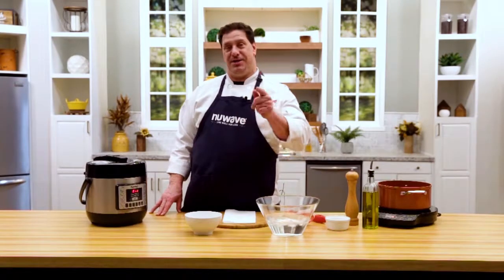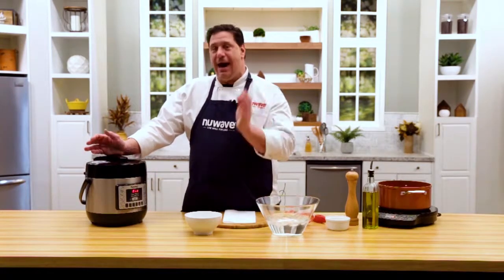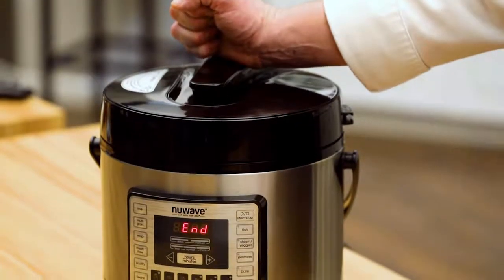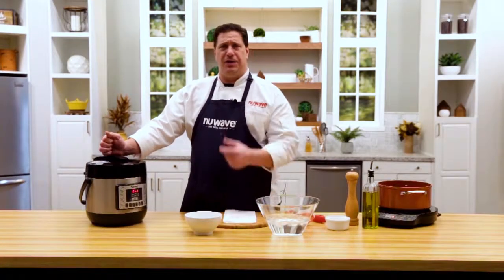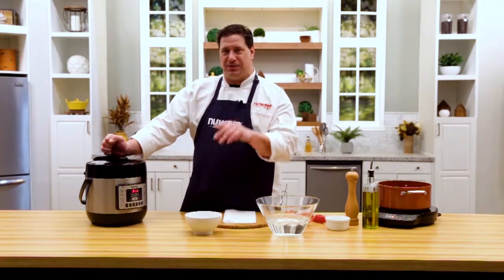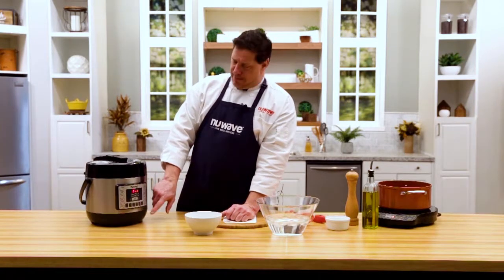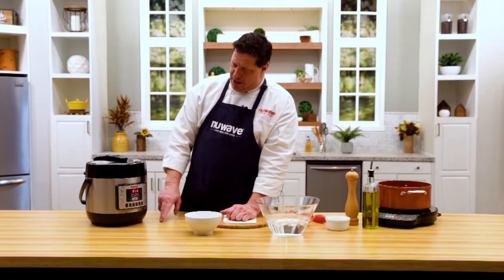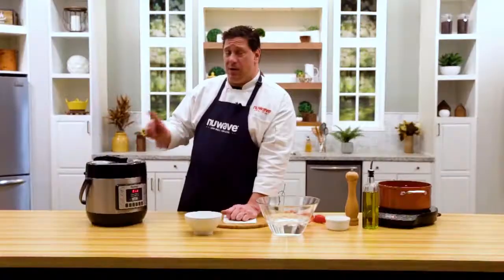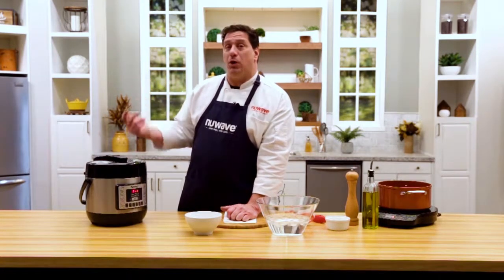Welcome back — Chef David here at the New Wave Kitchen Studio, showing you by popular request how to do hard-boiled eggs in the Nutri-Pot. There's a lot of information out there on how to cook eggs in electric pressure cookers, but the requests were overwhelming. I'm using the canning button because when canning ends, the unit doesn't go on to warm — it shuts off. With eggs, we want a quick release of the steam rather than a natural release.